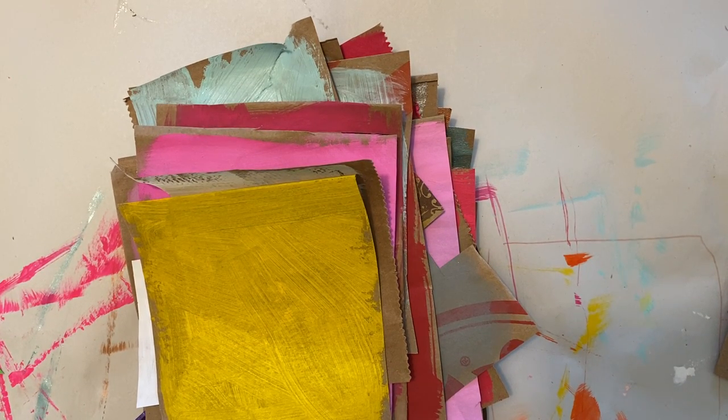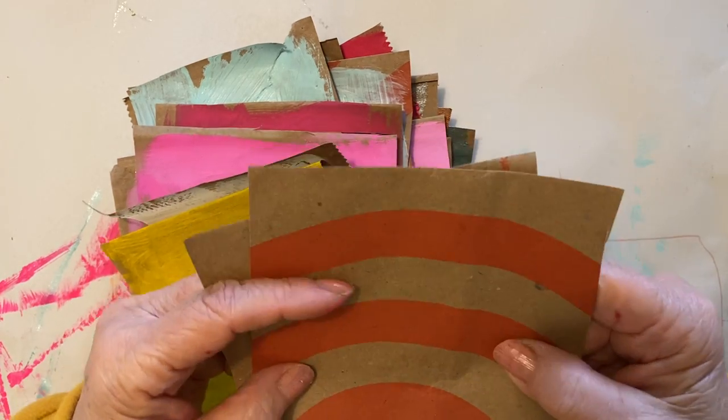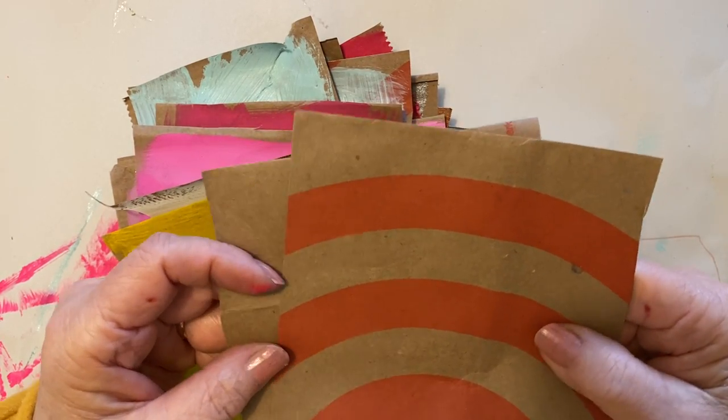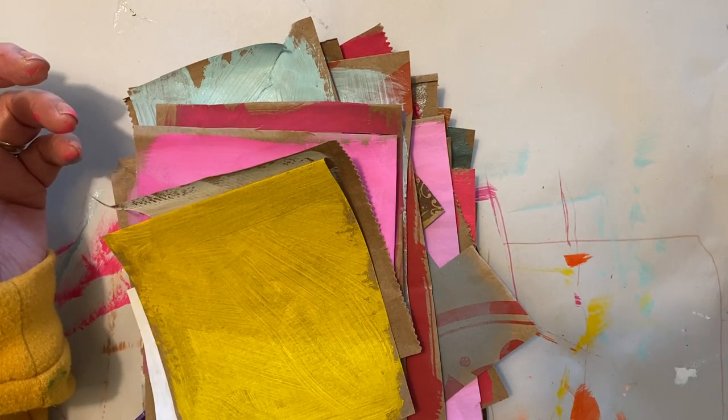Hi, everybody. Happy Sunday afternoon. The weather's not that great here, so I've been staying put. Since we had the last report from the governor, it's really making us stay inside even more. I was working with my brown paper bags again, cutting them out for paper boxes, but I had a whole bunch of papers left over and decided to experiment with making collage papers.